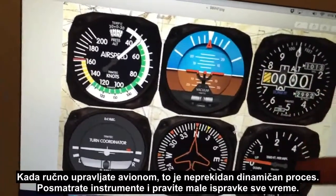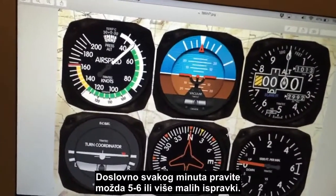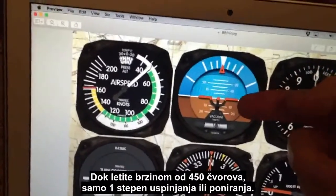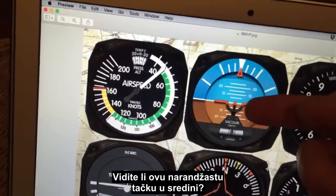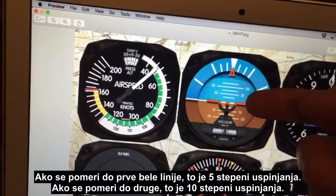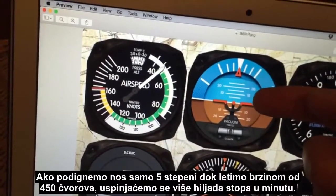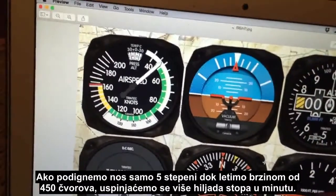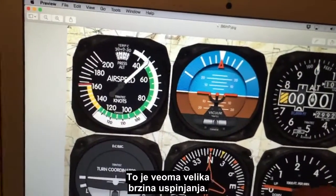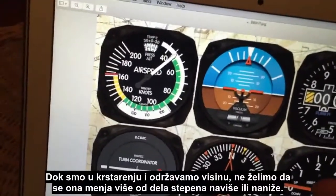When hand flying, it's a constant dynamic process — you're scanning the instruments and making minor corrections all the time, literally maybe half a dozen or more every minute. Traveling at 450 knots, just one degree of pitch — you'll see that little orange dot at the middle. Moving up to the first white line is five degrees, the second is ten degrees. If you pull the nose up just five degrees at 450 knots, you're climbing at many thousands of feet per minute.